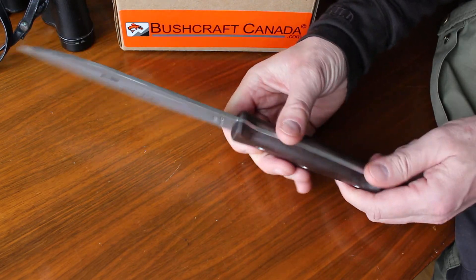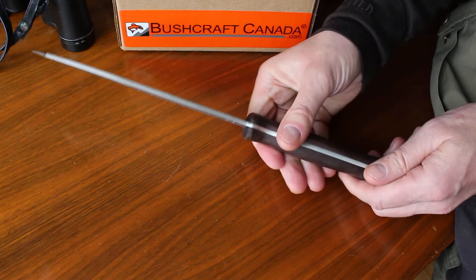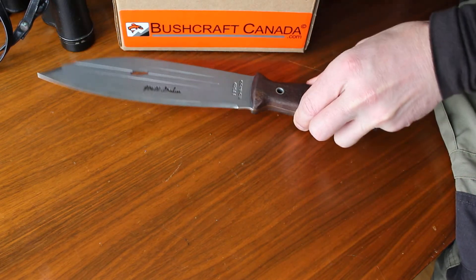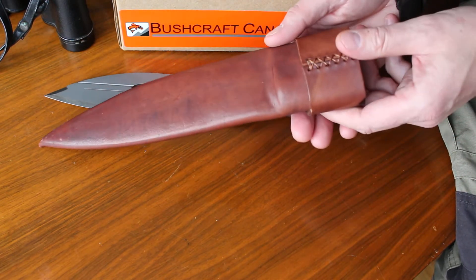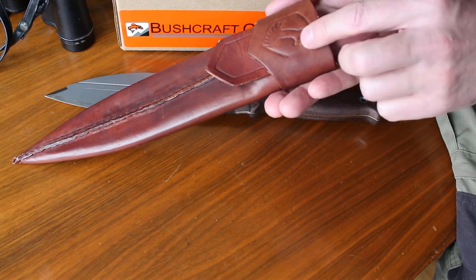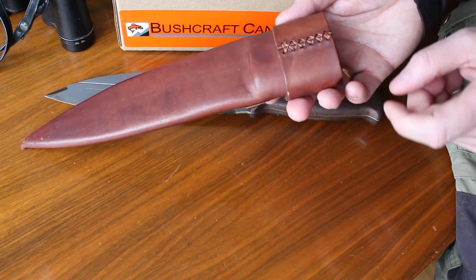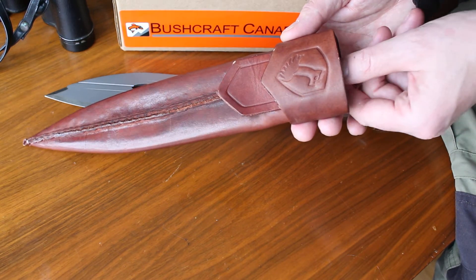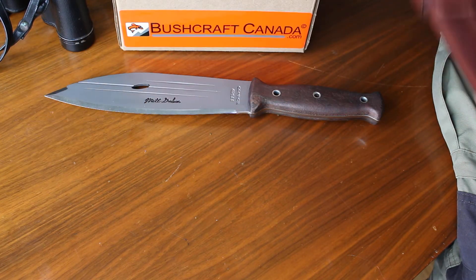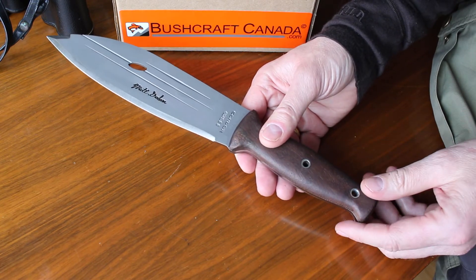Nice hardwood slabs here, full broad tang of course, and three hollow pins. About 13½ inches overall length, around 15 ounces in weight with the 8 inch blade — a lot of strength in that 3mm thick stock, but still makes it a nice slicer. The sheath is very good actually — very nice thick leather, very nicely done, a step up from the standard sheath, which is still okay. They've obviously put a bit more time into these.